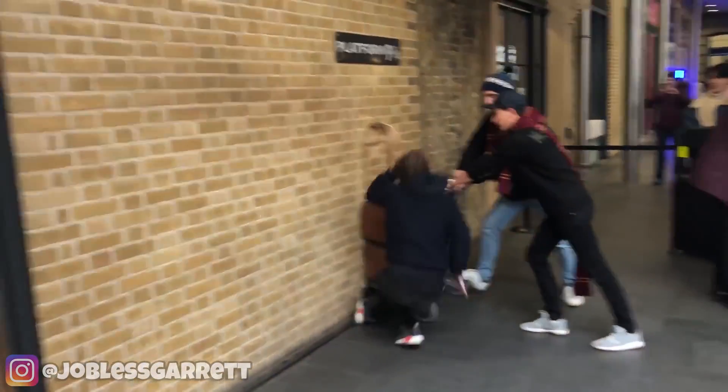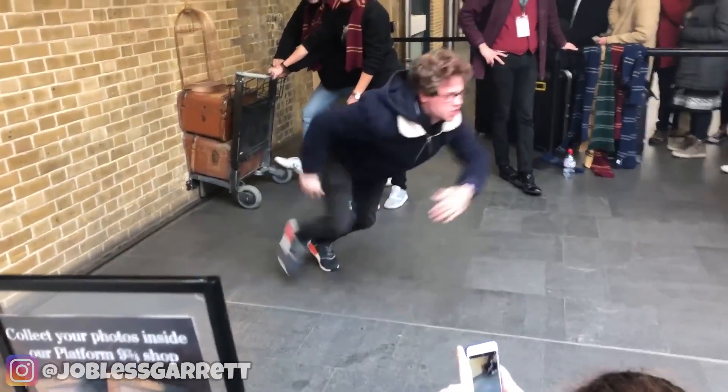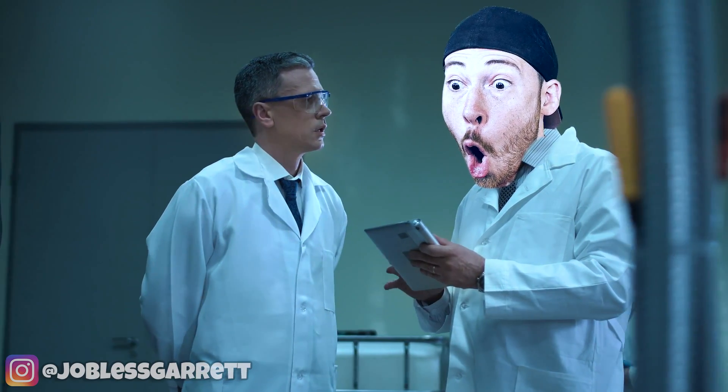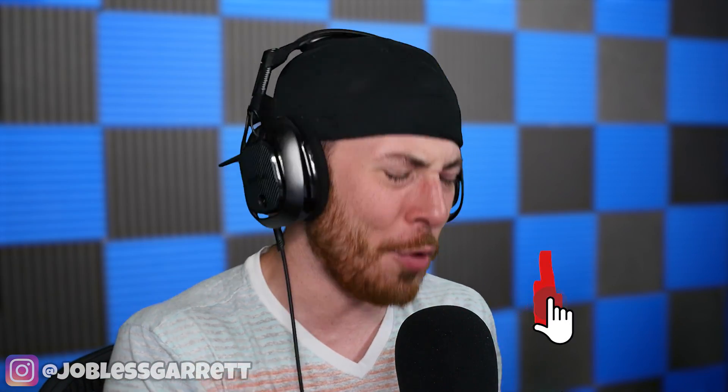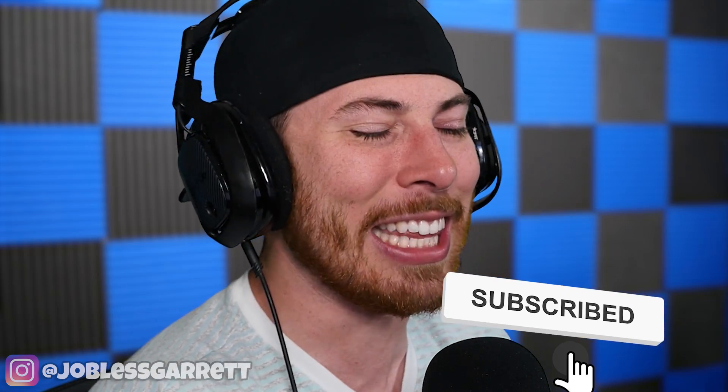In yesterday's video, I shared with you guys that I wanted to be a magician — not like Harry Potter, but literally a magician when I was a kid. And in today's video, I never wanted to be a scientist, but we're checking out crazy science experiments you can do at home. If you guys enjoy the video, be sure to drop a like. If you're new around here, hit that subscribe button, click that little bell, and let's get into it.